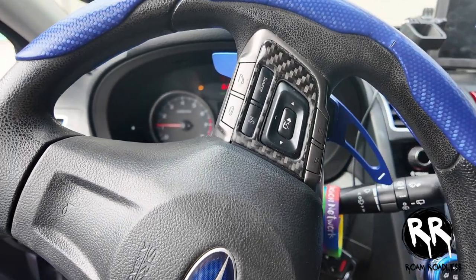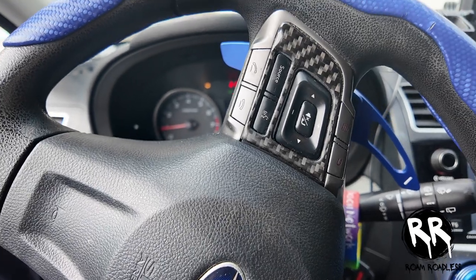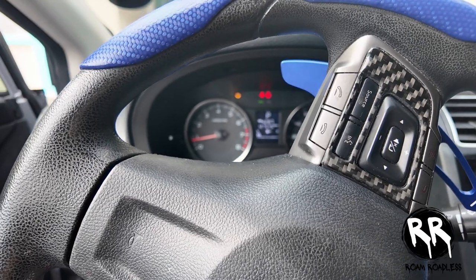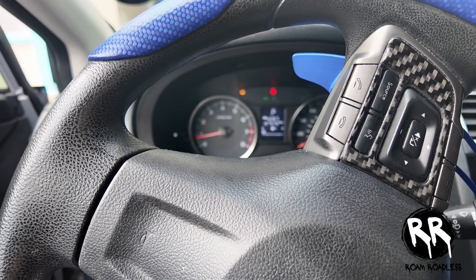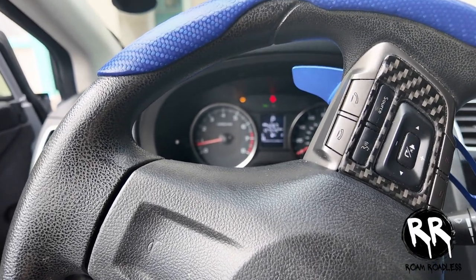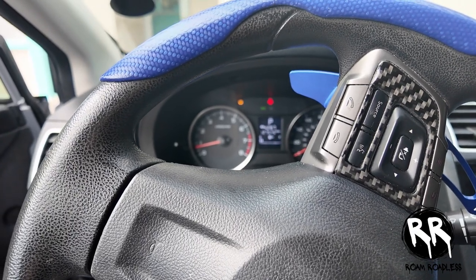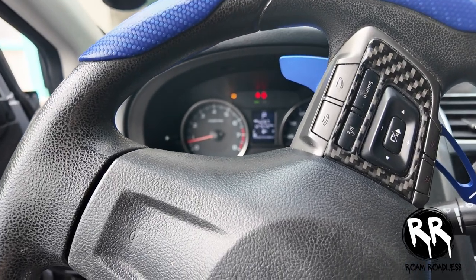I'm not 100% sure what that fuse is for or why it's an issue, but if you're having the same problem, try it out. I did read that a lot of times when you change the battery it resets the system and for some reason it blows the fuse. I'm not really sure why the fuse blew, but my battery was bad, so I replaced it and then replaced the fuse and it cranked right up.